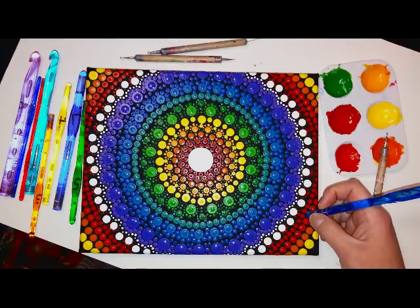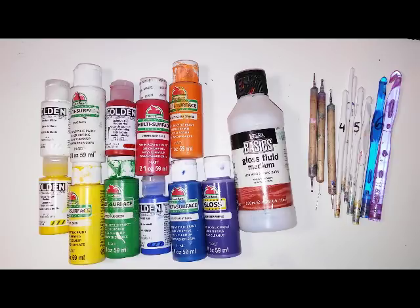Alright, so we are going to be making this mandala today. Here were all the supplies that I used.